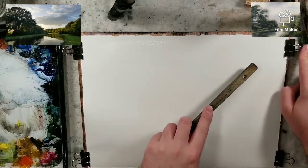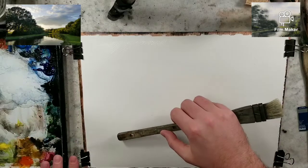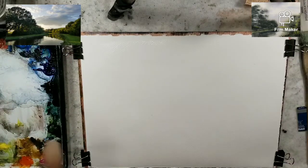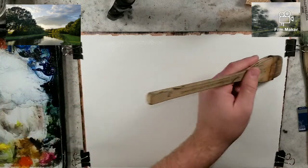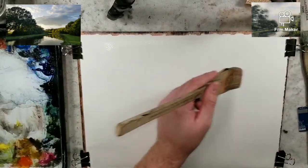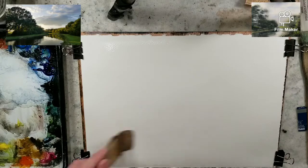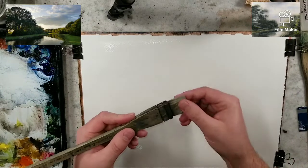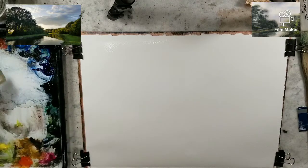With that being said, I have a quarter sheet of Stonehenge Aqua in front of me — 100% cotton, 140 pound cold press. I just saturated it with the large Hake brush, and now I am jumping over to my medium Hake brush and going right for it.